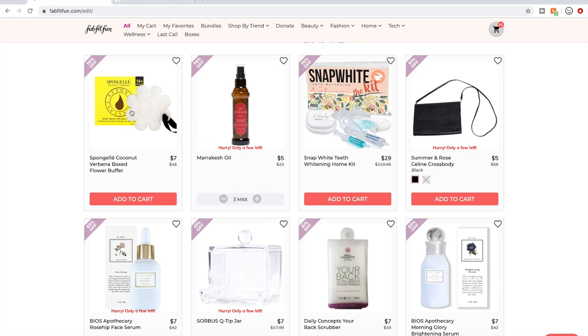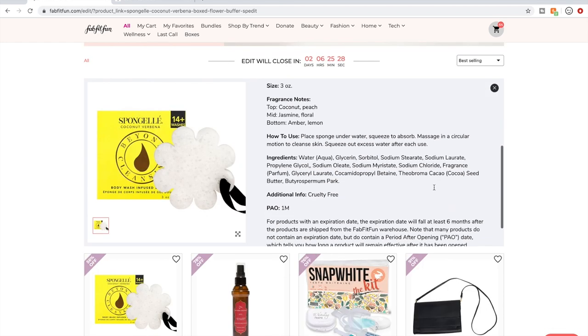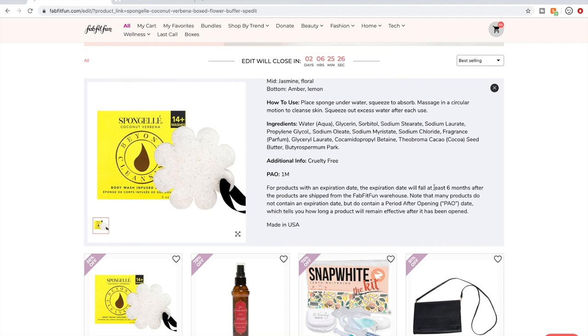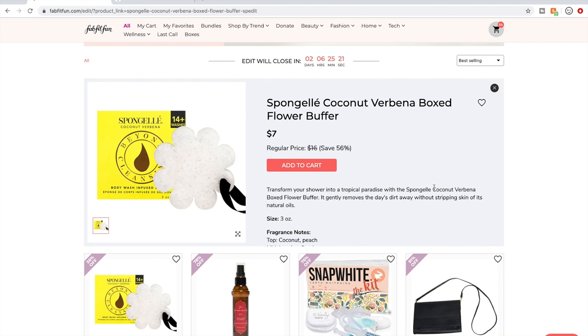Now we're going through the entire sale. Sponge Gels — these are a fan favorite. People go nuts for them. I personally try to minimize single-use things. This isn't actually single-use — you use it for over 14 washes — but after that you'd throw it away. A subscriber friend of mine has a way she reuses them in her plants, like something to hold water.